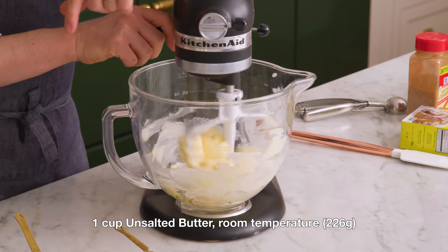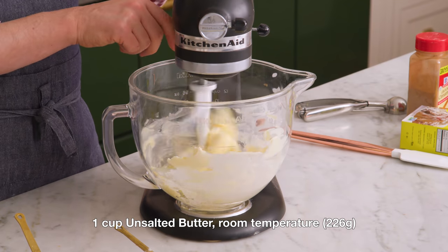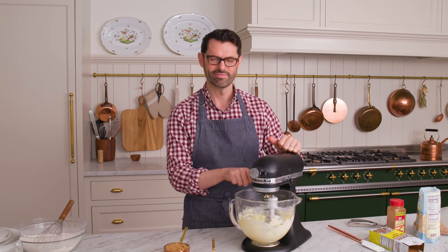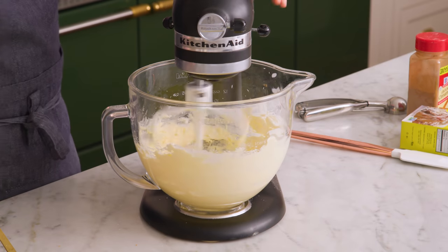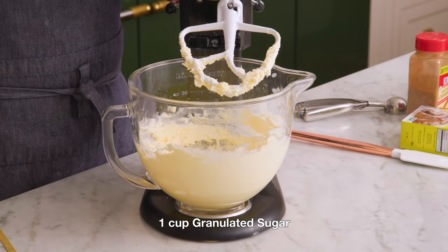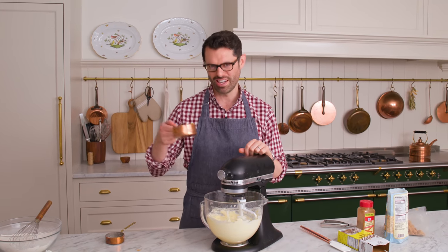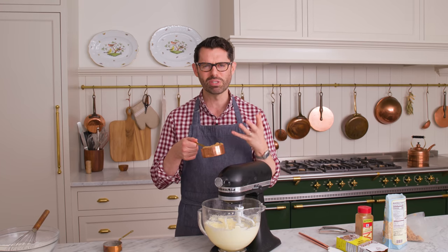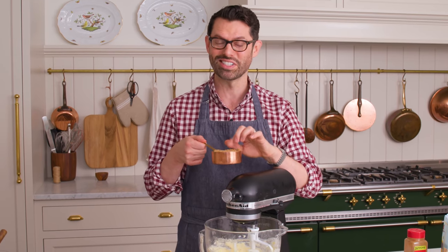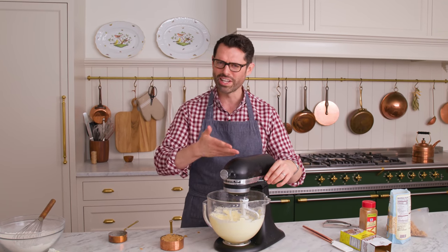Once that's creamed up, we can add the white sugar and then the brown sugar and mix until light and fluffy. Butter's all creamed up — add that one cup of granulated sugar, mix until light and fluffy, then add the brown sugar. Brown sugar has molasses and it is really delicious, but it does not fluff up as well as the white sugar, so add white first, then the brown.